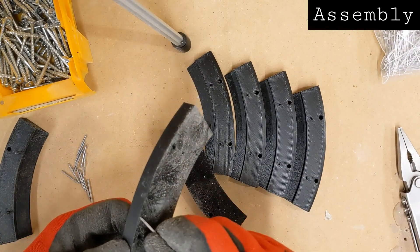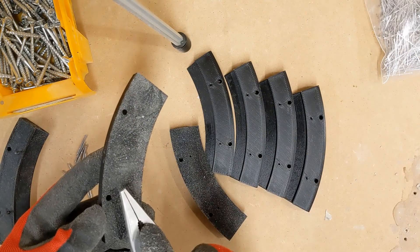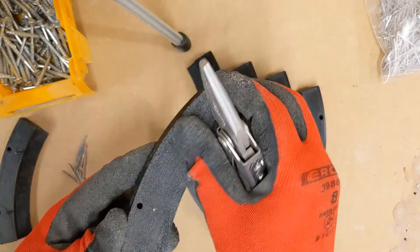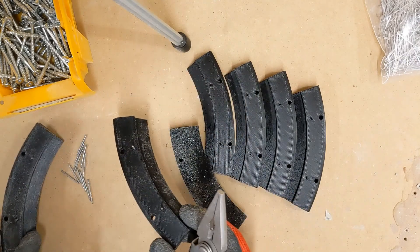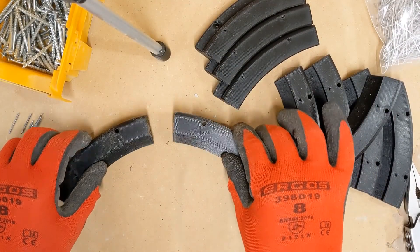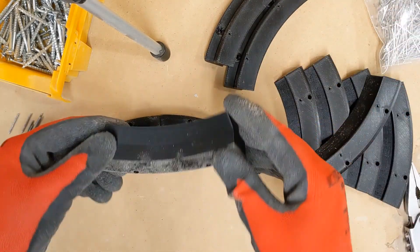Originally designed for filament, my tolerances were a little bit too tight. So I used these picture pins — they're little nails for hanging pictures. They fit perfectly, they snap right in. I placed those in all the smaller holes in all of the lower parts. You'll do this for all of the lower parts first; I'm only illustrating with a few here. You will want to do it for all of them and place them in a circle.